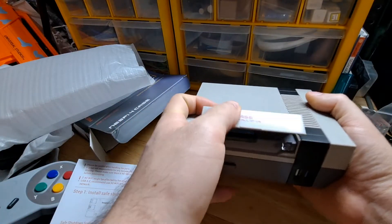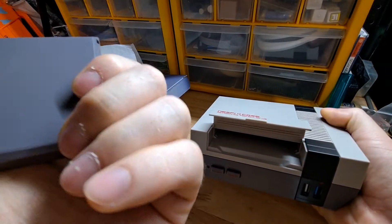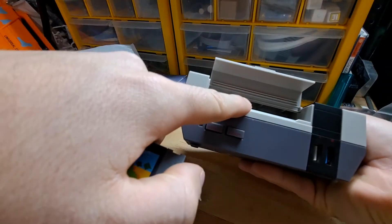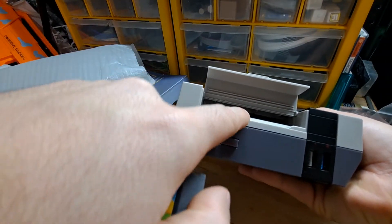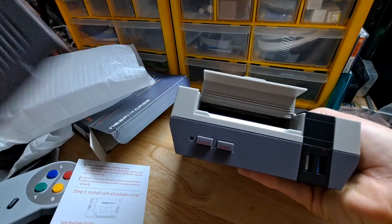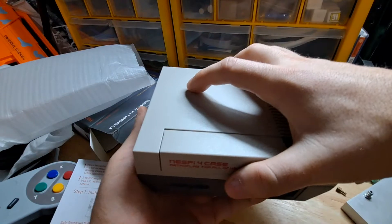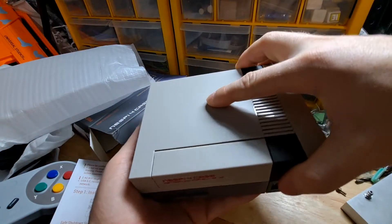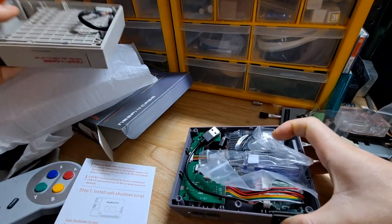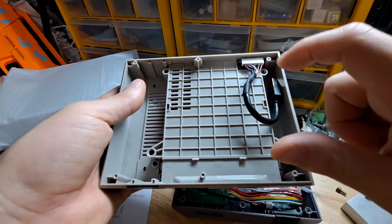Now look at that — here's where you put your SSD, and it actually works because there's a port in the back that connects the SSD to your Raspberry Pi. So it's not just for show. When you open it, here's what I mean about the SSD being able to connect to the Raspberry Pi through USB.